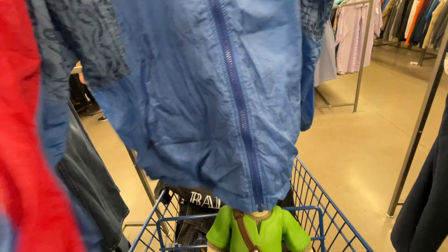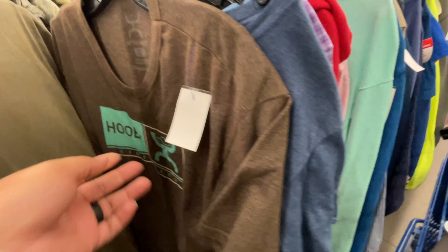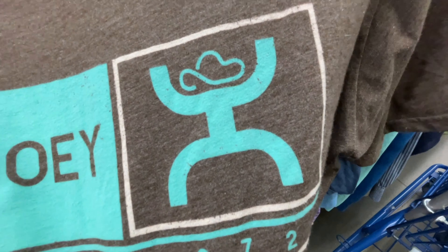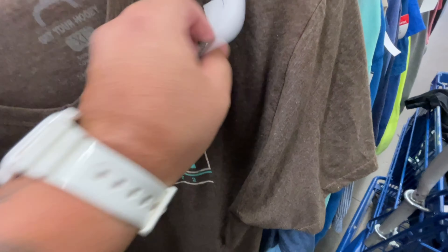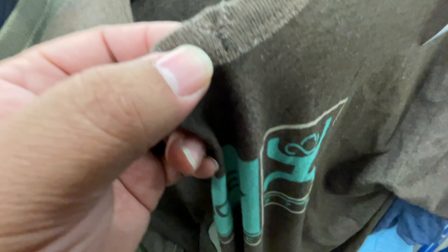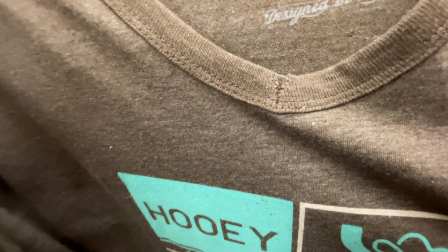I say I'm gonna rock that jacket but I probably won't, folks. I'm gonna put it back. I've always wondered what this brand's name was — it's hard to look up even in Google search engines. I was really excited to find it and have an answer to a question I've been asking for a long time. It does have a little end seam stitching right here for some reason — I'm not sure if that's the way it's supposed to be, so I'm going to look into that.